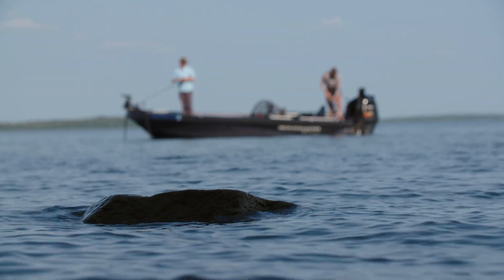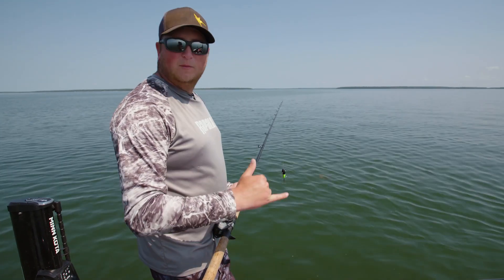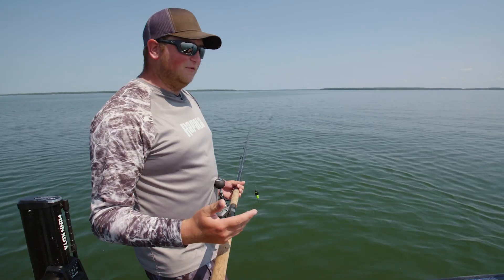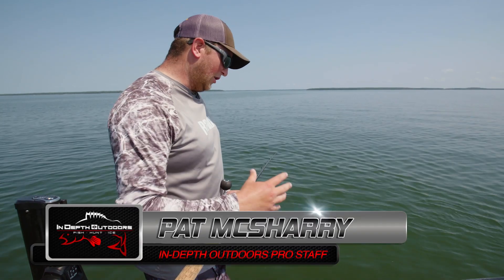When I'm casting for muskies, about 90% of the time I have my graph set up the same way. One of them is on chart mode, the other one is on side imaging. The reason I like using side imaging for muskie fishing is not only so that I can mark fish, but also so that I can see exactly how far away the structure is that I'm fishing from the boat.